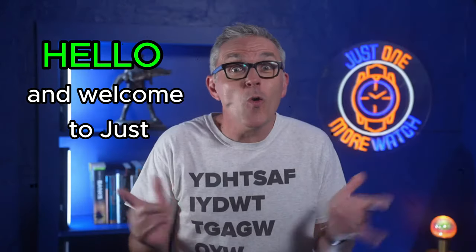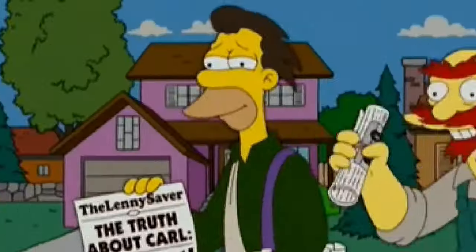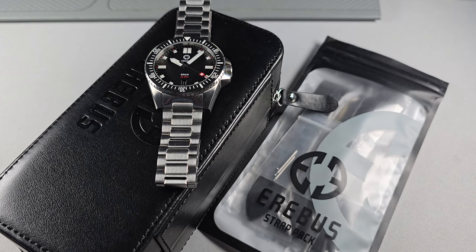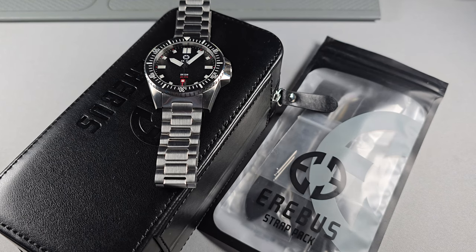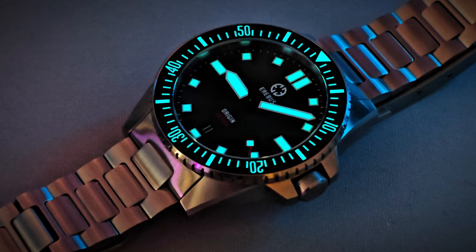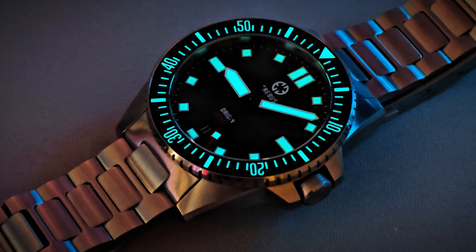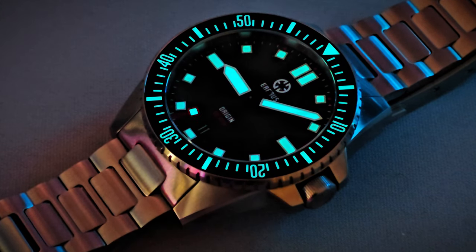Hello, hello, hello, and welcome to Just One More Watch. Nah, it's the other Scotsman. Check out the Willy World News — I reviewed the new tractors, they're all shite. Well, here from ZaltakeReviews.com, I am finally taking a look at the Erebus Origin. Obviously, everybody and their dog has reviewed this. However, they reviewed the prototypes. I've got the full production watch here. So, what do you think about it? Stay tuned to find out.